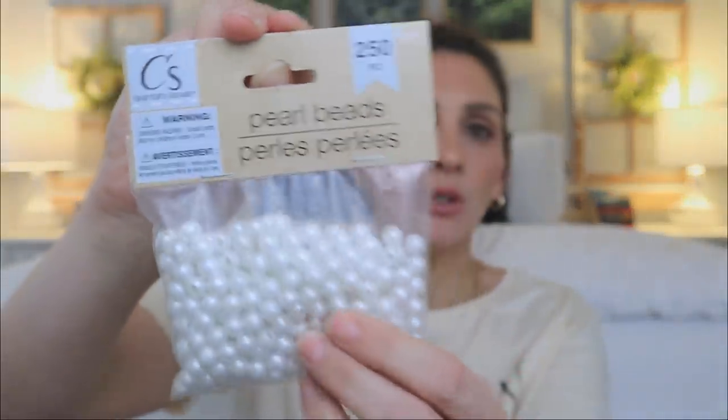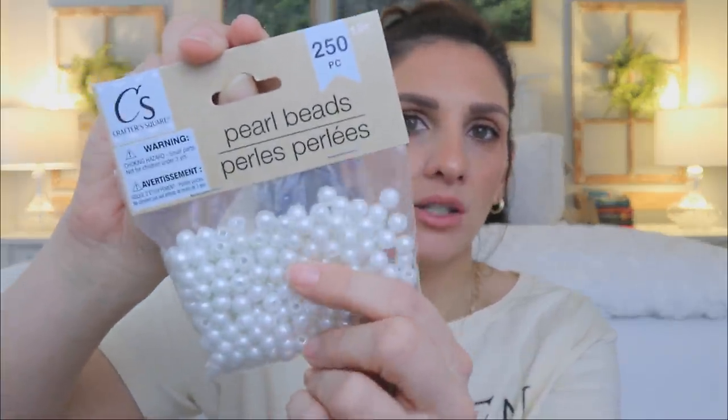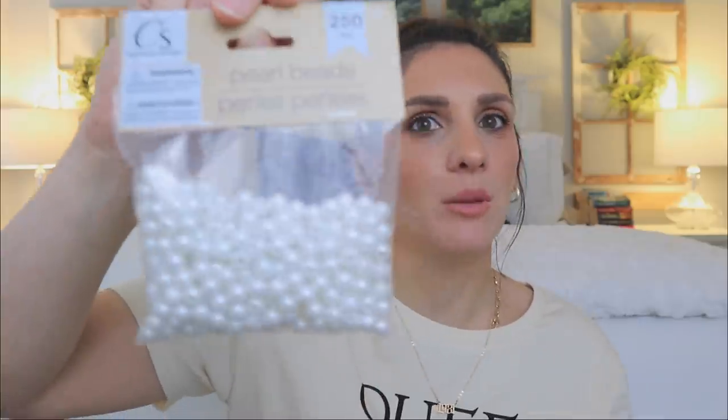Then I found these pearls for the craft section — Crafter's Square at Dollar Tree. They've been selling pearls a lot, which has been exciting. But I couldn't remember if this packaging is new because they have sold pearls in the bigger size before. This is 250 pieces — what a deal! I might be getting into making bracelets for myself. I got these thinking maybe I'll use them for bracelets, and if I do, you will actually see that on my blog.